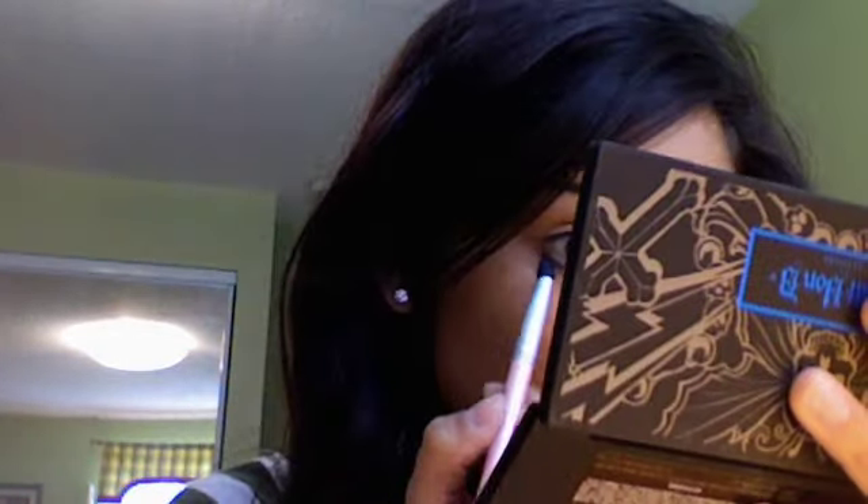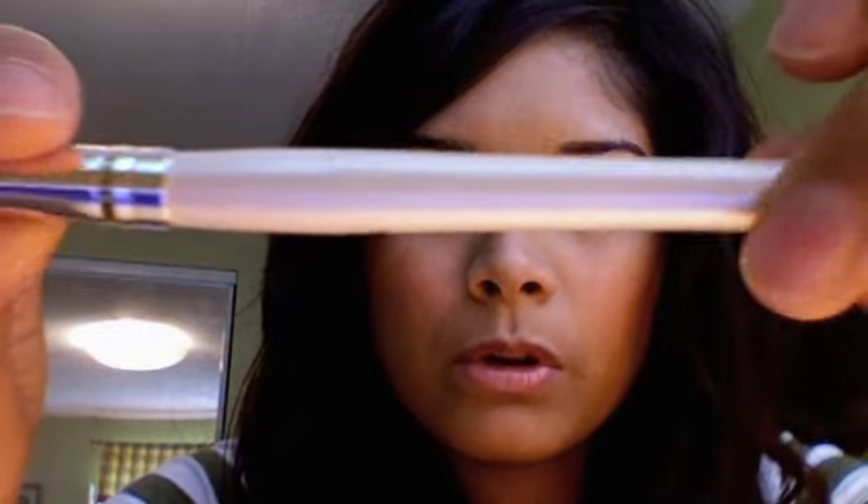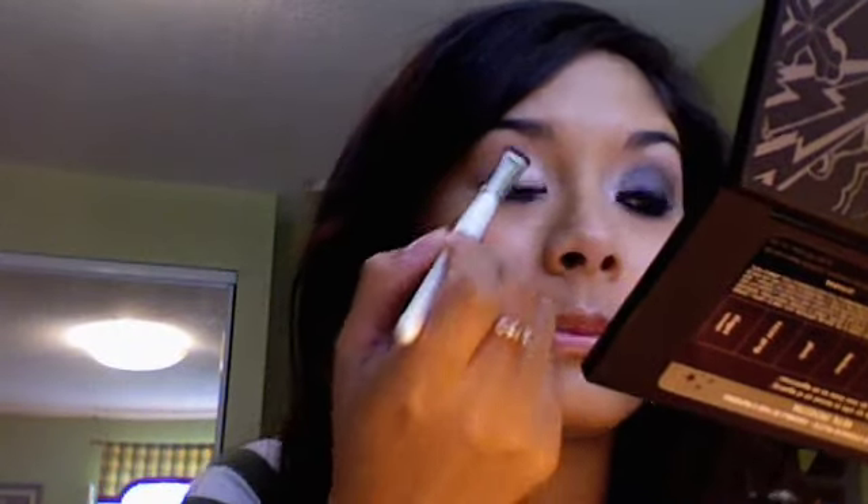So I put eyeshadow underneath. Then you want to get an eyeshadow brush — this brush is the ELF brush. Take a little bit of the white color, First Class, and dab some on your inner corner. The reason why you want to do this is because if you put just straight up black all over your lid it'll kind of make your eye look smaller — the white opens it up.